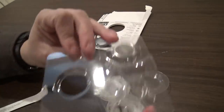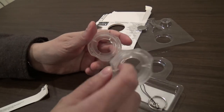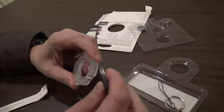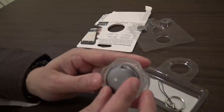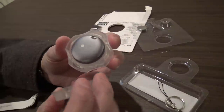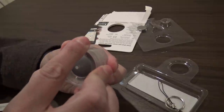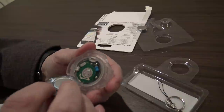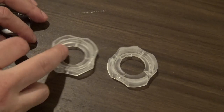Here are the batteries. This is your removal tool for the battery. You would put this on one side like that — there's a little notch here. And then on the top where there's a notch, you twist it to open it.